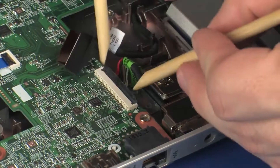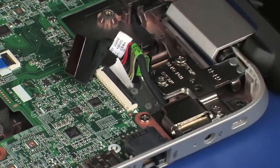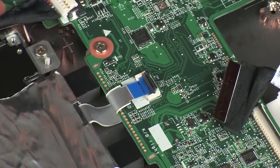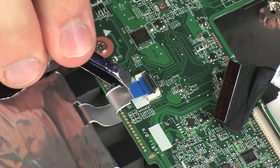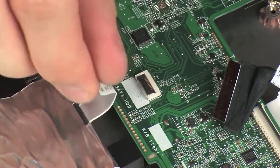Disconnect the power connector cable from its connector on the system board. Using minimal force, lift the locking bar up on the primary storage drive ZIF connector and disconnect the primary storage drive ribbon cable from the system board. CAUTION: Use care to prevent damaging the ZIF connector and ribbon cable.